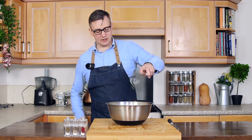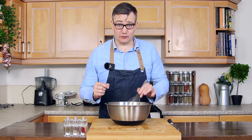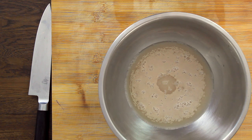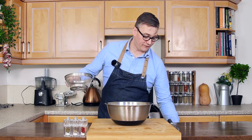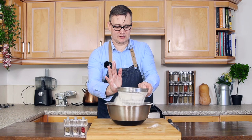Next thing we're going to do is take our whisk and keep stirring that until the salt, sugar and yeast is all dissolved in the water. Now we're going to leave that for three to four minutes to let the yeast activate. So now that our yeast is activated, we're going to take our sieve and take our flour.